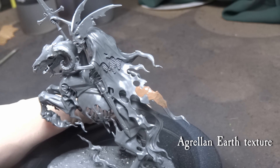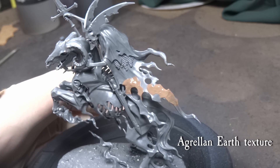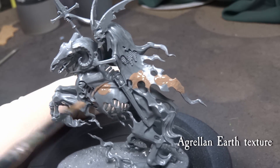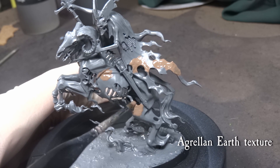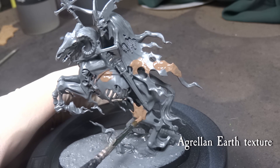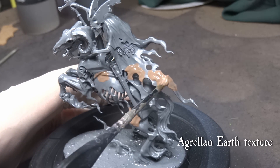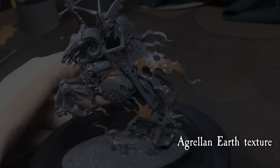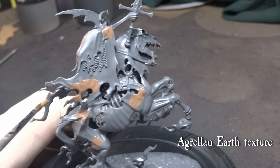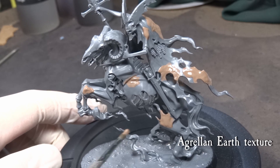You can see me prepping the model here, just using astrogranite on the base and applying Agrellan earth to selected spots on the miniature. The texture really brings some nice details to an otherwise quite smoothly flowing ethereal appearance, and I have Eric Callas Johnson to thank for the inspiration. I also use the texture on the base to bring slightly more variety to an otherwise quite barren theme. For some reason I have never gotten mordant earth to work as well as Agrellan earth, so I would strongly recommend it over mordant. Might be user error or the pigment in the gel works differently, I don't know.